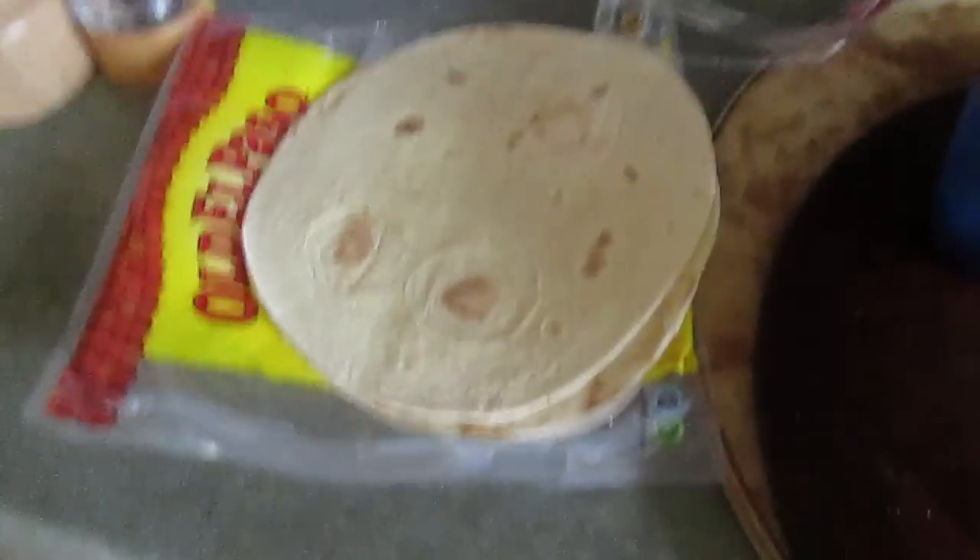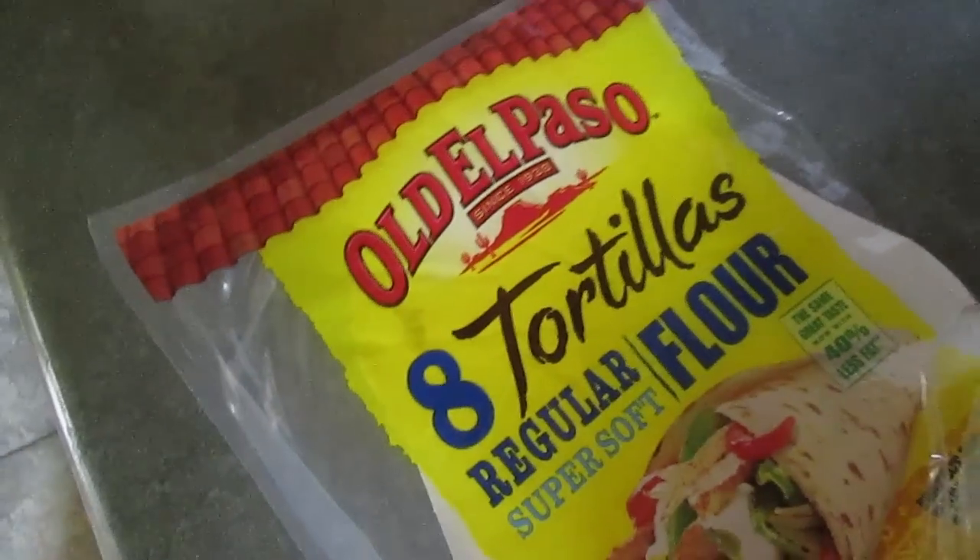So yesterday I showed you how to make breakfast with waffles. Today I'm going to show you how to make lunch. This is Joey's Jawsome Jaysadillas. You need tortillas — specifically the Old El Paso kind. None other will do.